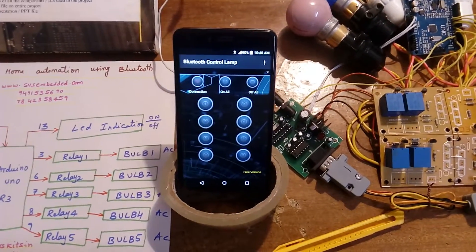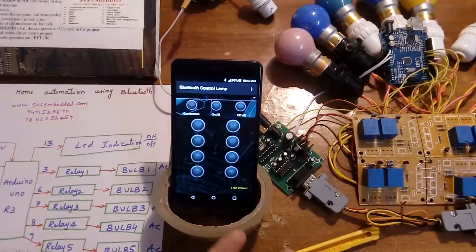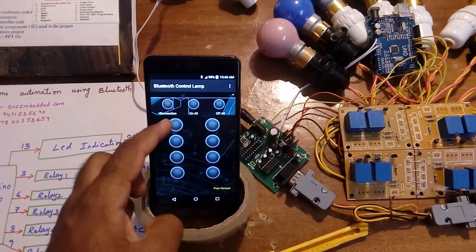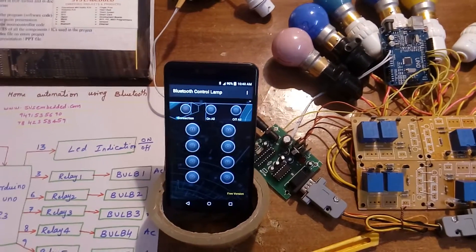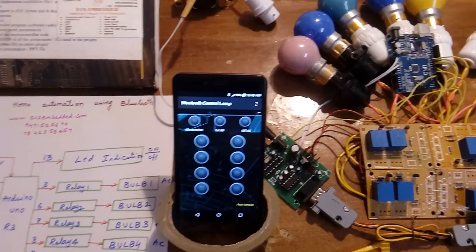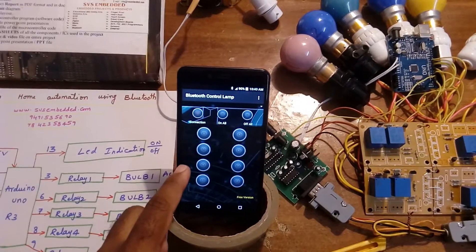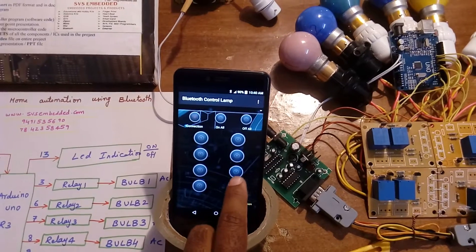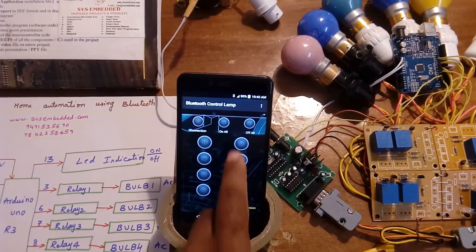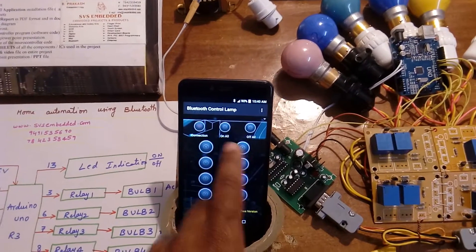I am using a Bluetooth control app — it's a free app from the Google Play Store. For on condition buttons 1 through 8, it sends signals; off condition sends capital A for relay 1 off, capital B, C, D, E, F, G, H, and capital I for all off. Number 9 is for all on.